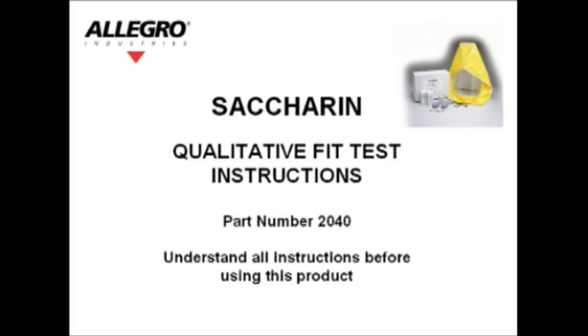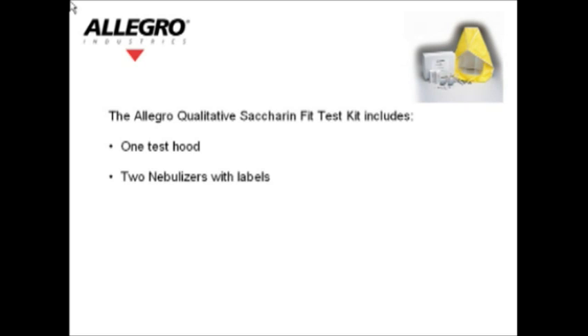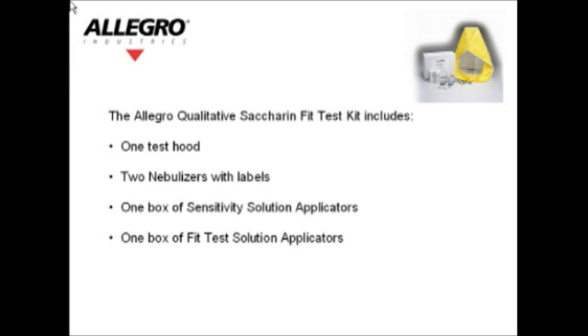Saccharin Fit Test Procedure — Qualitative Fit Test Instructions, Part Number 2040. Understand all of the instructions before using this product. The Allegro Qualitative Saccharin Fit Test Kit includes: 1 test hood, 2 nebulizers with labels, 1 box of sensitivity solution applicators, 1 box of fit test solution applicators, and 2 sets of replacement nebulizer inserts.